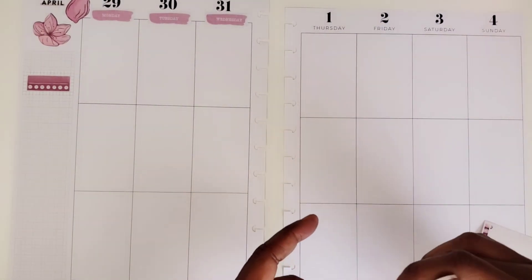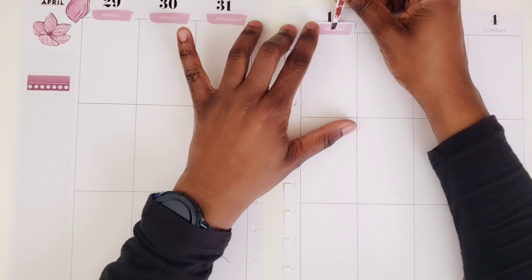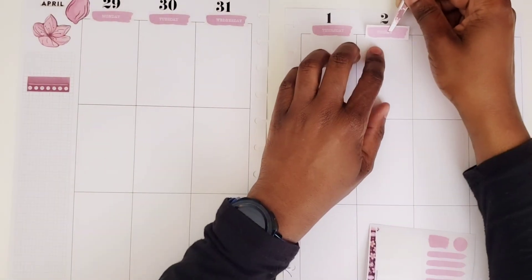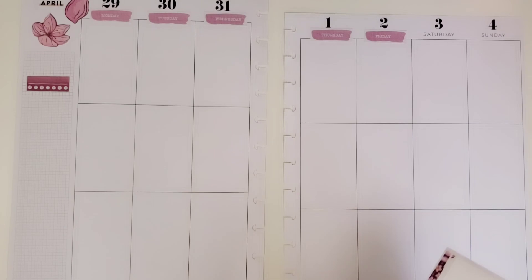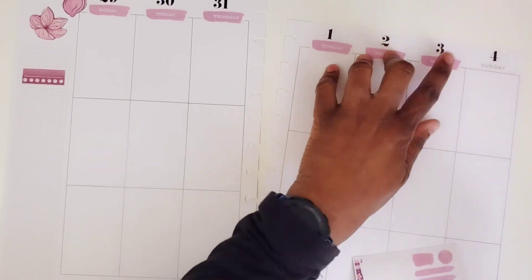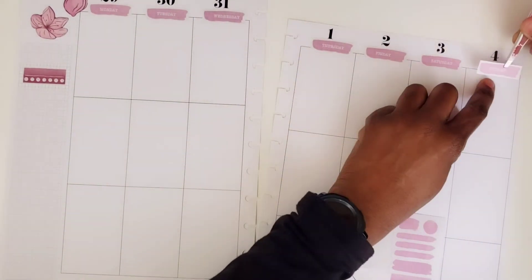I'd rather it fall into the box instead of having to white anything out. There've been times where I white out the date and then go back and try to cover it with washi tape or something. But since this is already going to be a washi tape laden spread, I don't want to do too much more additional washi.